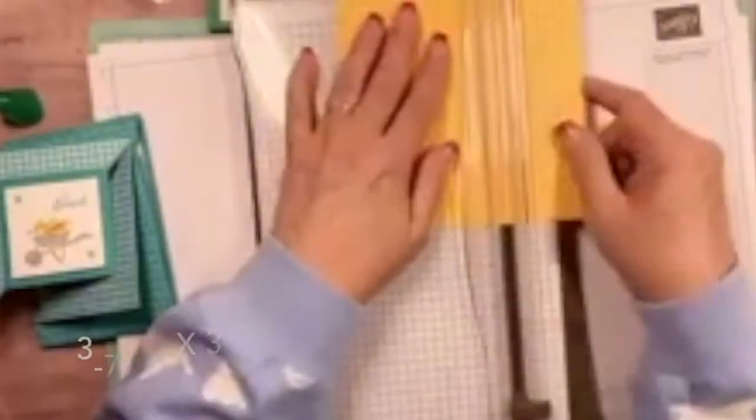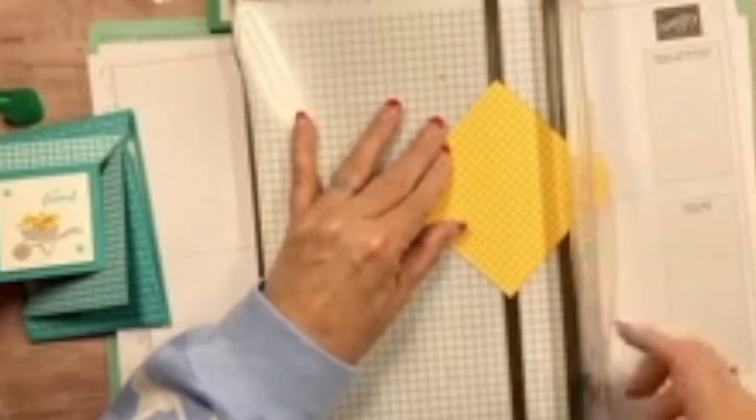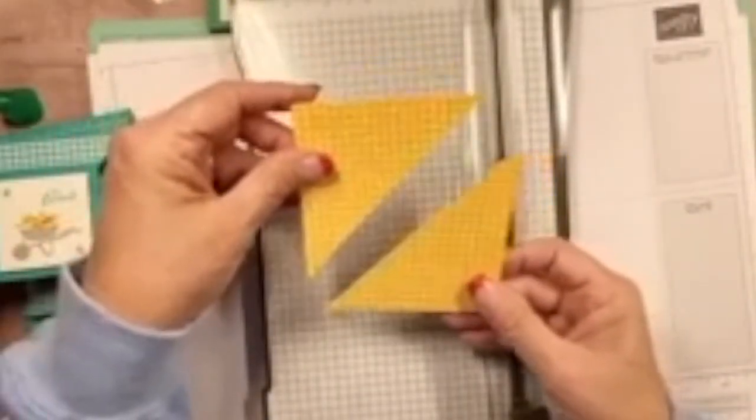For the piece going on the two triangles, I'm using the gingham in Mango Medley. This piece measures three and seven-eighths by three and seven-eighths. Now pay attention to the direction of your pattern when cutting. Put those two points in the cutting groove and cut it in half diagonally. There are your two triangle pieces.